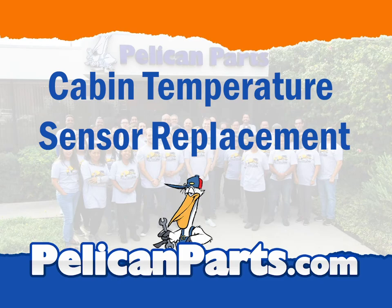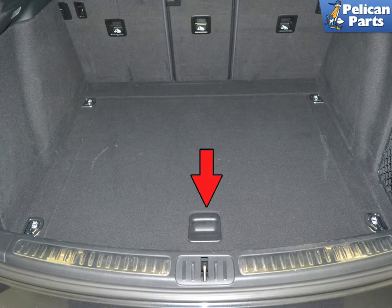When replacing your cabin temperature sensor, don't be in a rush — it's going to take a while. While it's not difficult, you will be removing some trim panels that you spend a lot of time looking at and you don't want to damage them. Get the right puller tool, take your time, and you will be fine.